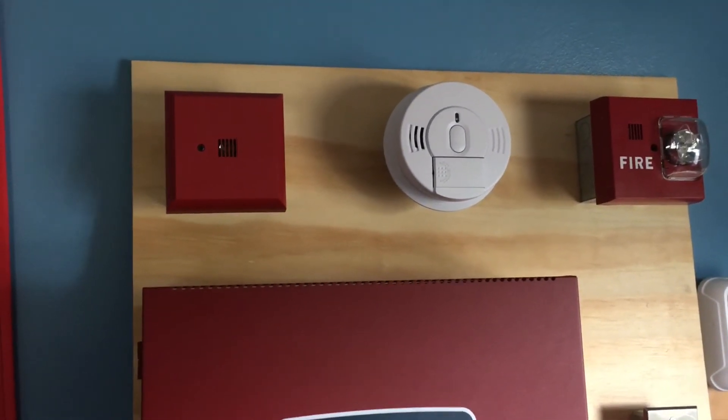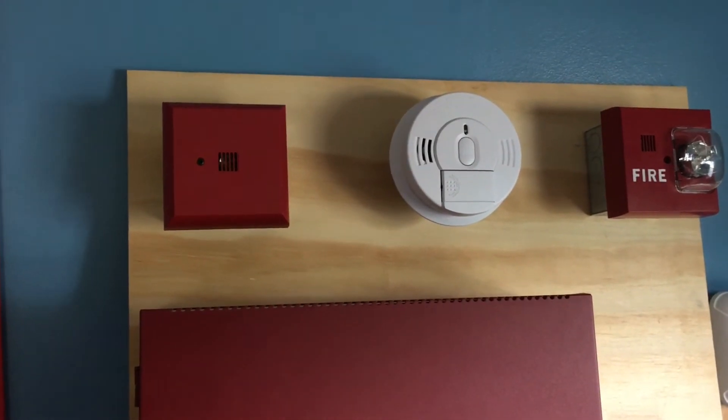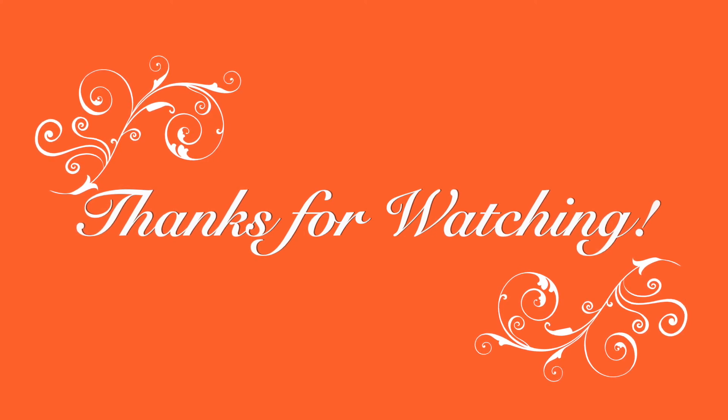All right everybody, I thank you for watching this video. Be sure to rate, comment, and subscribe and have a great day. I'll see you in the next video.